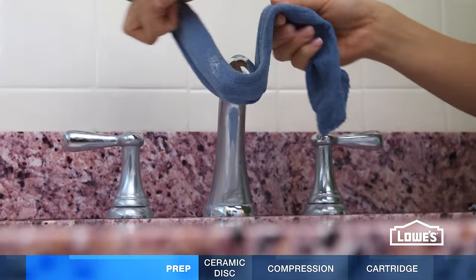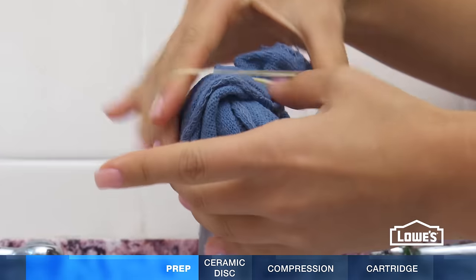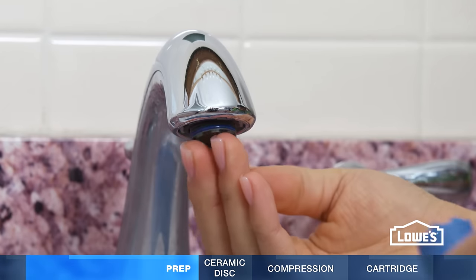Remove the aerator. If it won't unscrew, soak a towel in white vinegar and wrap it around the aerator to help loosen mineral deposits. After an hour, gently twist off the aerator.